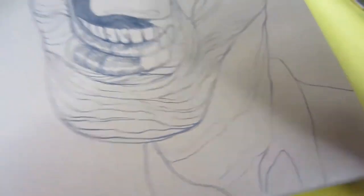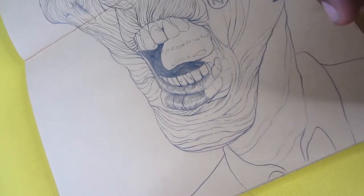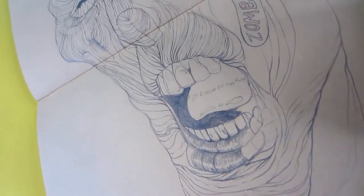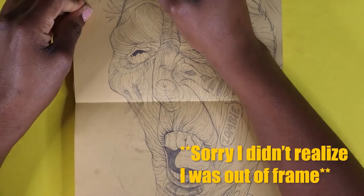I really enjoyed just all the lines, the wrinkles in his face — there's just so much detail. I am so into detail, and now we're on to the inking process.